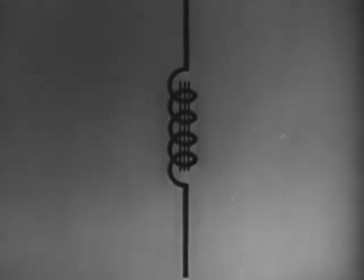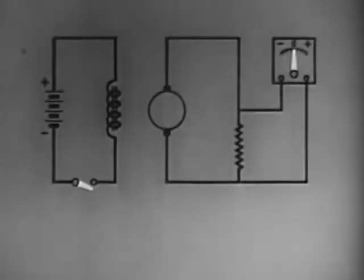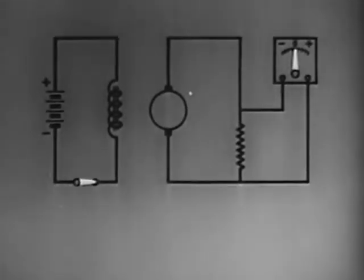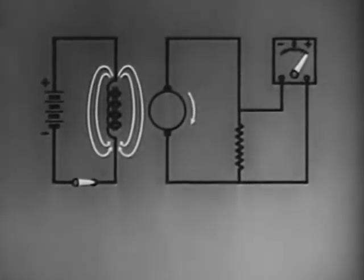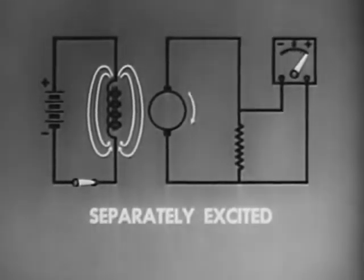The symbol is that of an iron core inductor. Current to excite the field windings can be supplied from an external source. In that case, the generator is classified as separately excited.